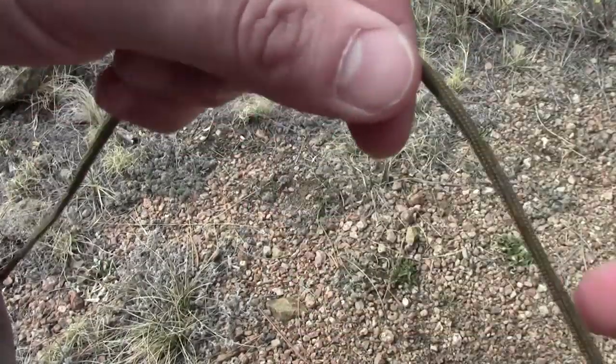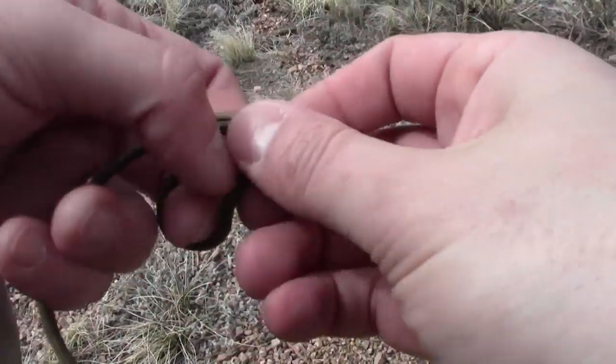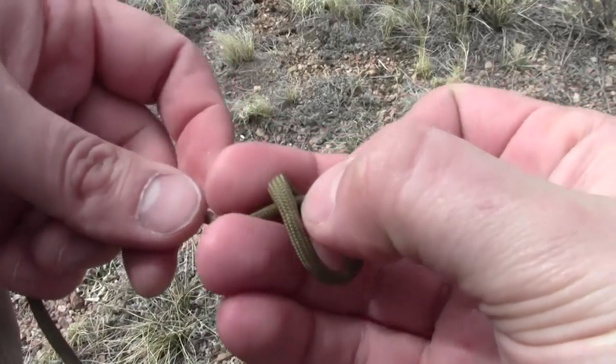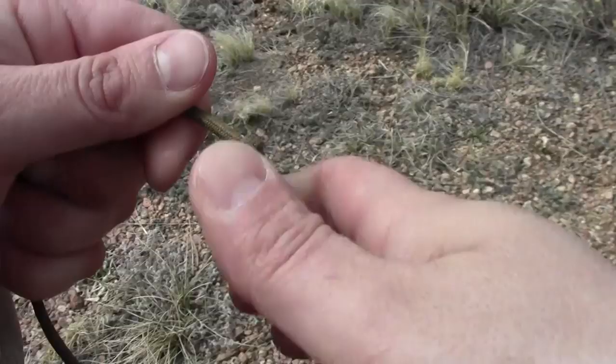Now I'm going to go back to the other side and put a simple overhand knot there as well. Pull it tight so it doesn't slip.